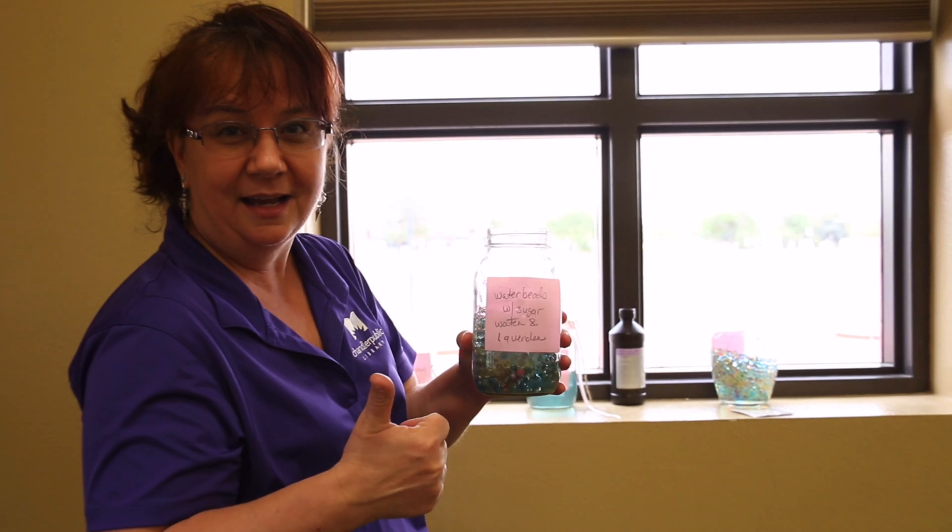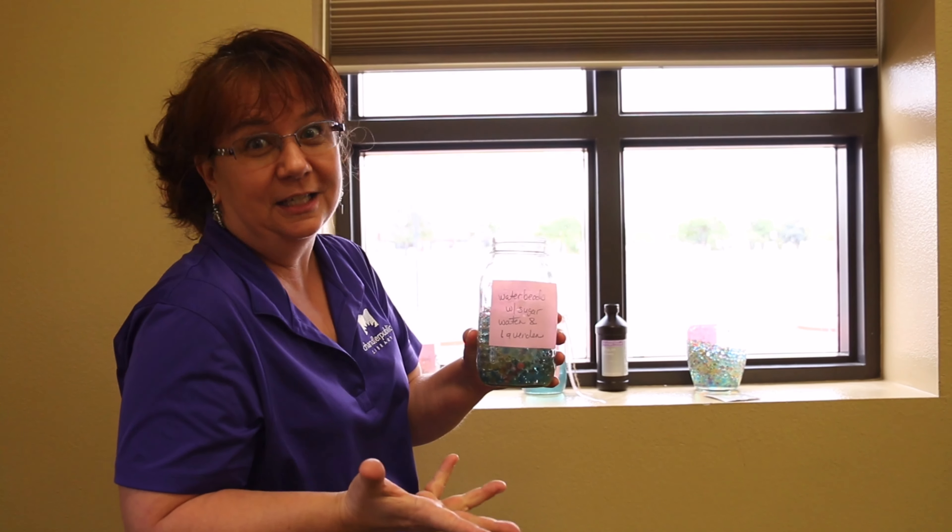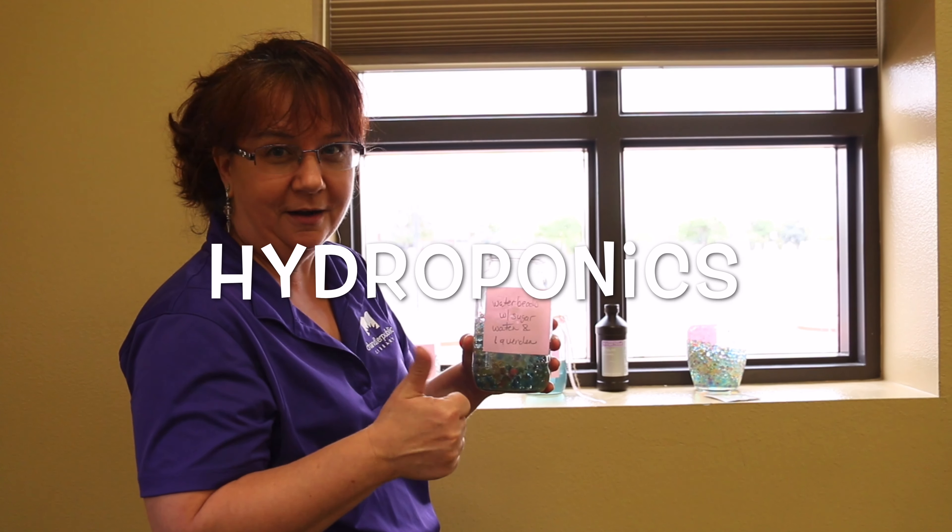But I'm hoping the seeds will still grow because they're wet. Who knows? Tune in next time to see if we actually get plants to grow. Hydroponics all the way.